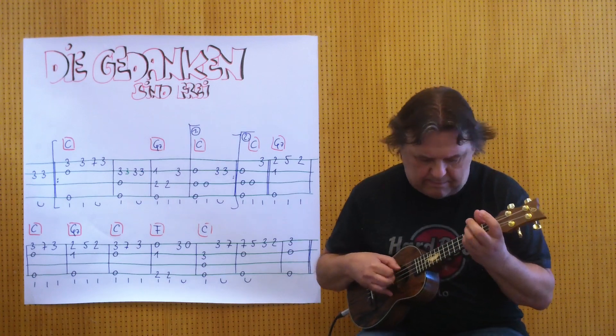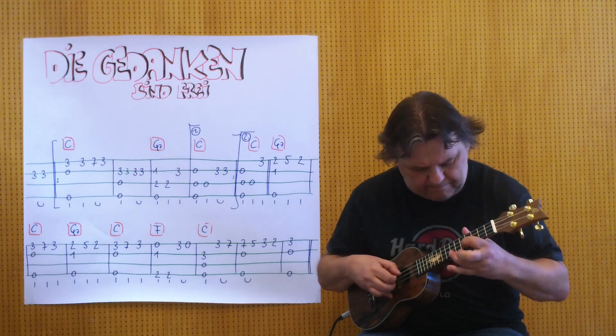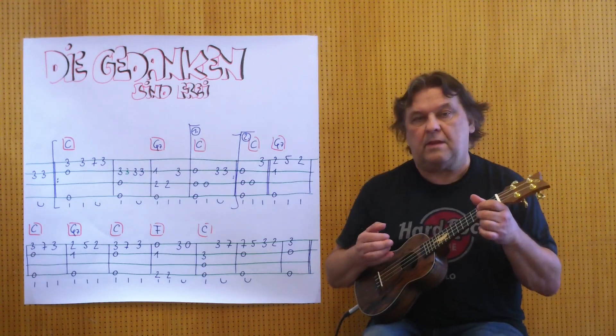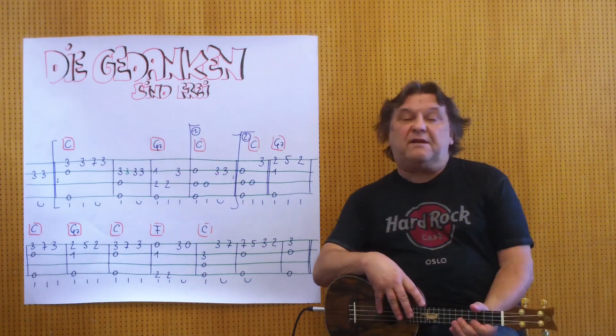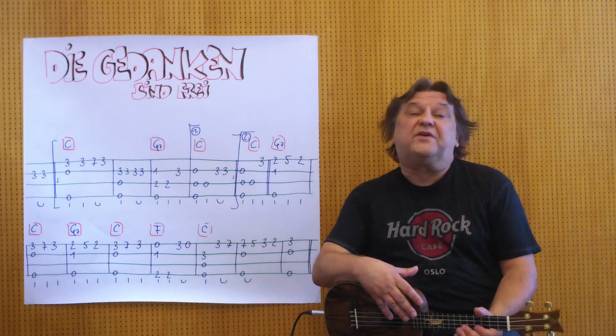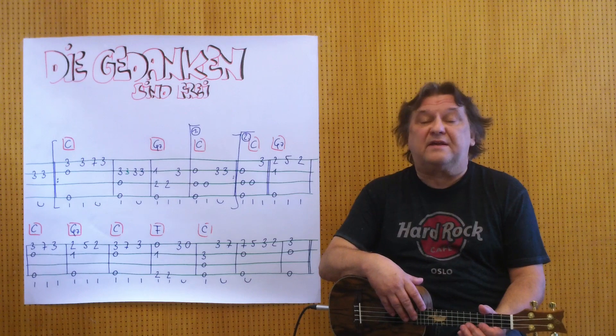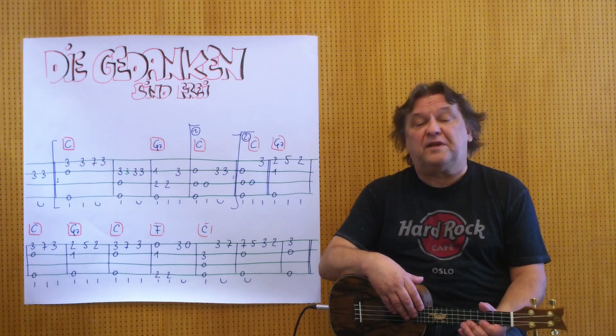Hello, my name is Helmut, I'm from Tirol and I'm showing you in this video how to play a very old German folk song as an instrumental song on a ukulele.